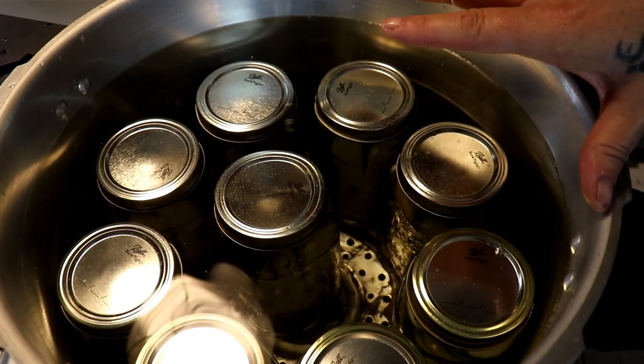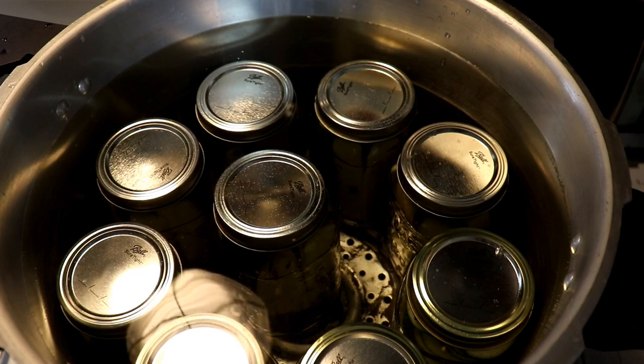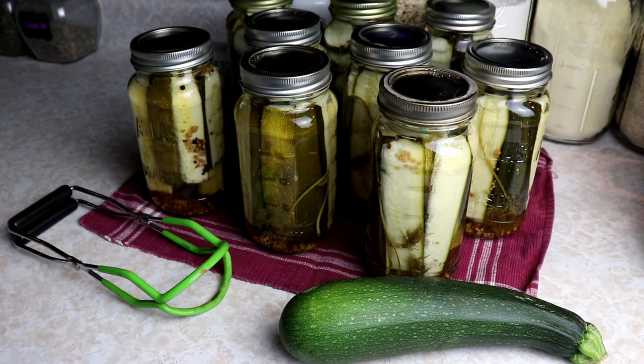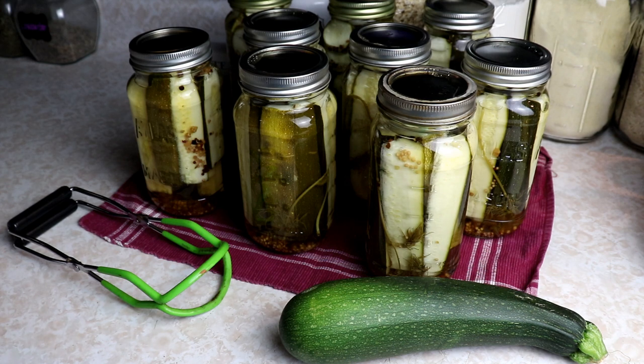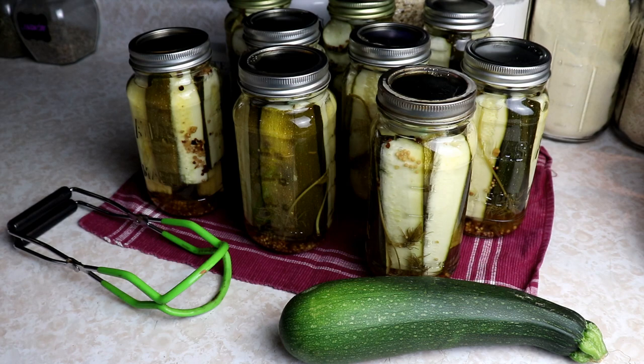Once it starts boiling, I'm going to process these for 15 minutes — like they were quarts — because they're pint and a half jars. If they were pints I would only do it for 10 minutes. There you have it: zucchini pickles! They're super easy, they're delicious, my kids love them. You can adjust the recipe — more garlic, less garlic, more dill, less dill. I love pickle recipes because you can really tailor them to what you like. 15 minutes in the water bath and they're done. I'm going to let these cool overnight, then remove the rings, clean up the jars, label them, and off to the pantry they go. If you like this video, give us a thumbs up, subscribe, and we'll see you in the next video!